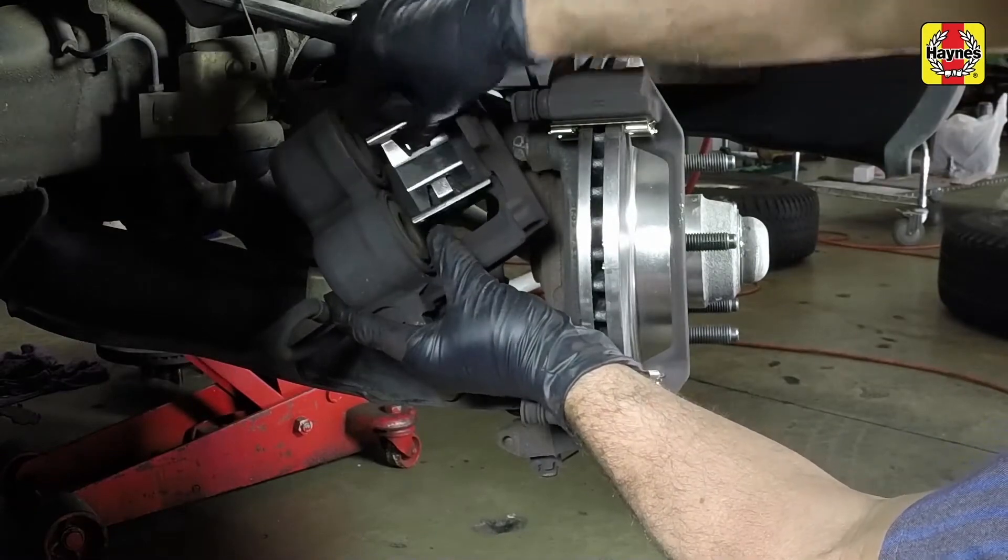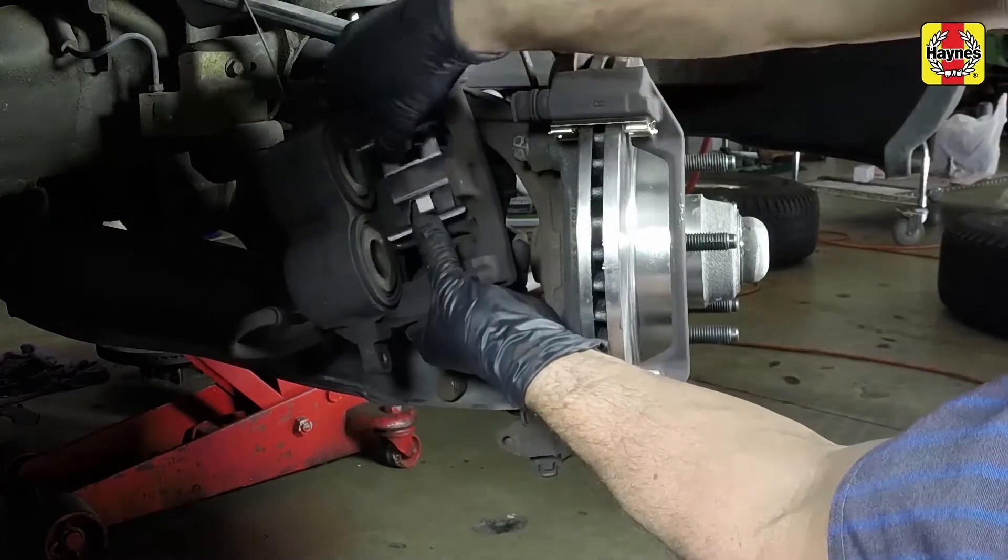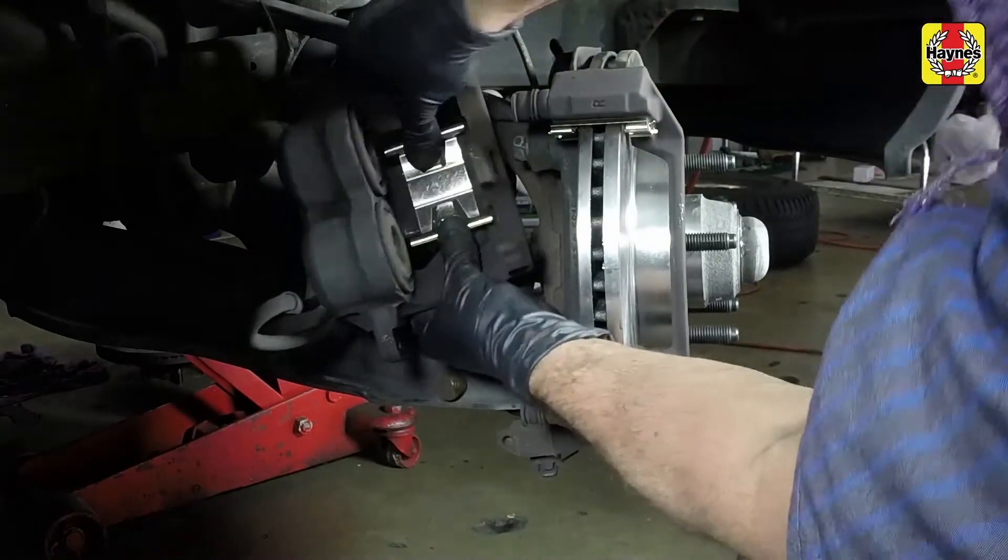Also, replace the larger anti-rattle clip located inside the caliper if one is provided with the new pads. Be sure that the clip is fully seated.